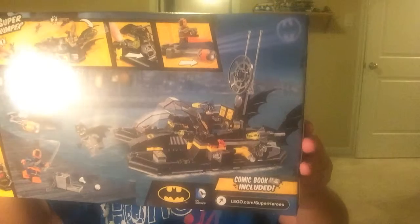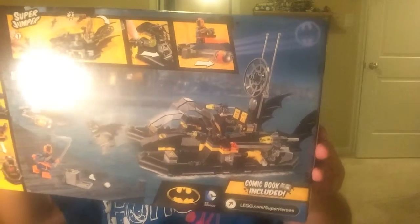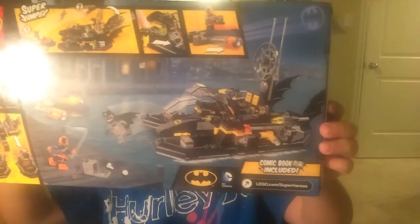By the way, this video is inspired by EvanTubeHD. On the back, you get all the background details — it shows Deathstroke going after the Batboat and the Batboat separation feature. Note: the boat does not float, as it says on the label. This is set number 76034, and it has 264 pieces. It's rated for ages 6 to 12, and I'm 12, so no problem.